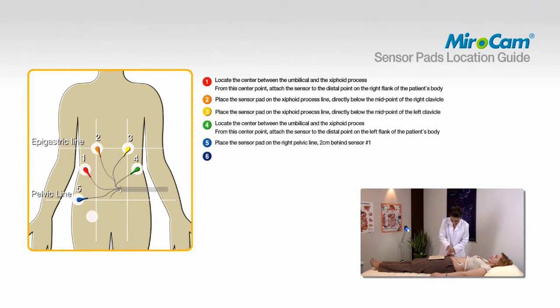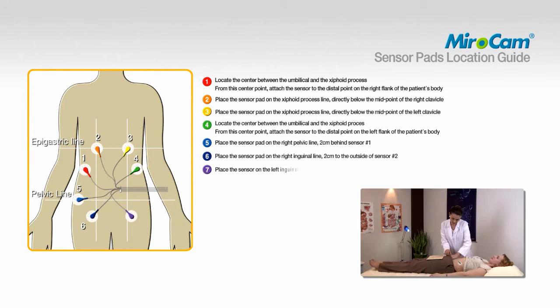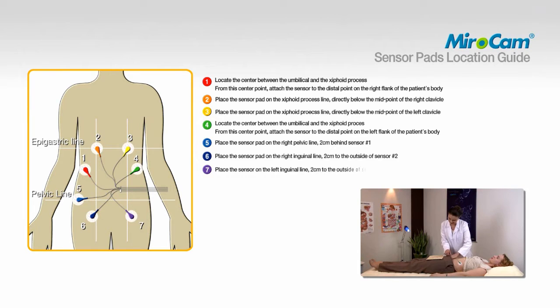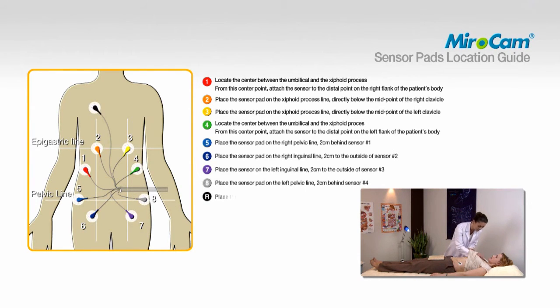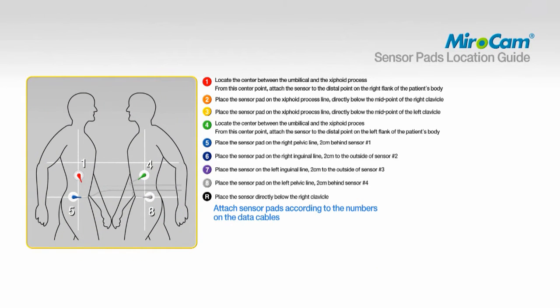To attach pad number six, place the sensor on the right inguinal line, two centimeters to the outside of sensor number two. To attach pad number eight, place the sensor pad on the right pelvic line, two centimeters behind sensor number four. To attach pad R, place the sensor directly below the right clavicle. The numbering of the data cables and sensor pad placement must match the specified area.